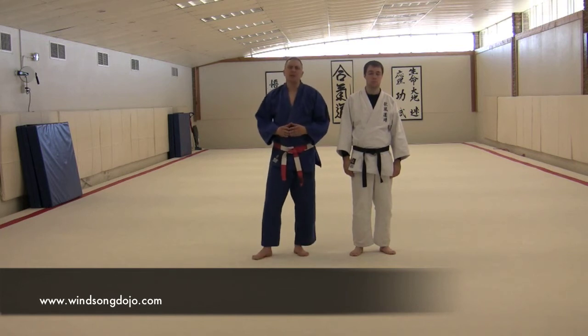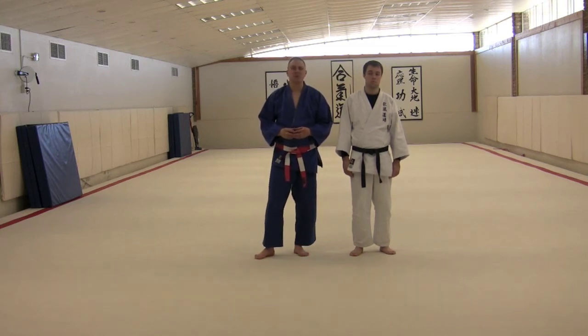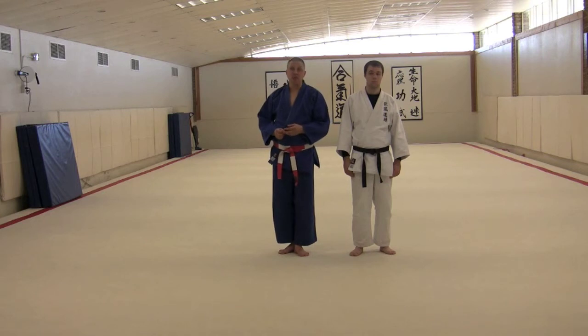This is a specialized form of ukemi, and you want to save this until you're very, very good at falling. It's sort of a modification of a forward fall, and some guys will call it the worm. It's sort of a kick-out form of ukemi. We'll try to run you through that to get you some exposure to this idea.